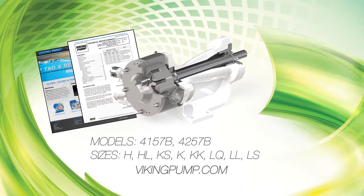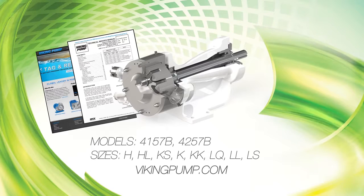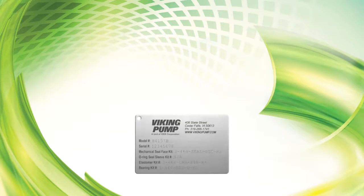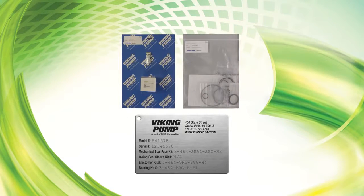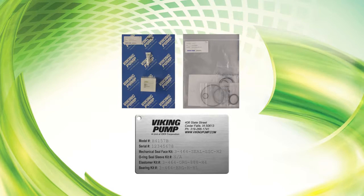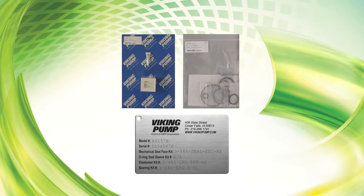It's critical to know what liquid the pump has been handling and the precautions necessary to safely handle the liquid. The seal face kit and elastomer kit part numbers can be found on a hang tag on the pump. If the tag has been removed, contact your local authorized Viking pump distributor to obtain these kit numbers.